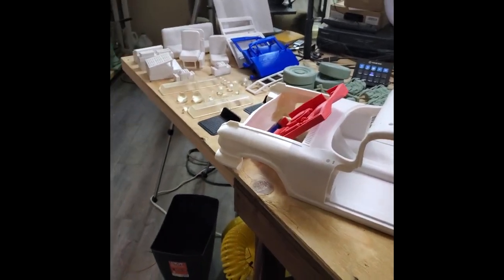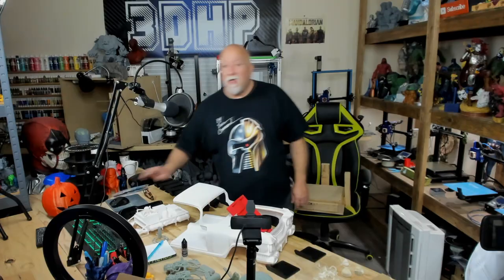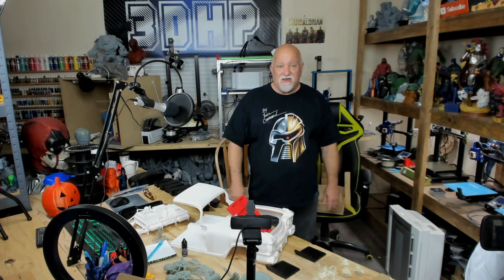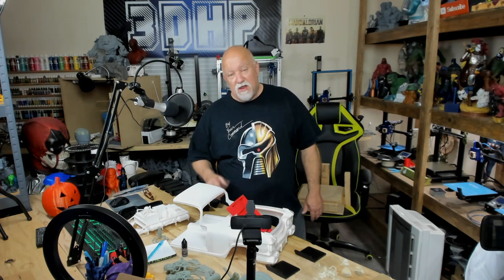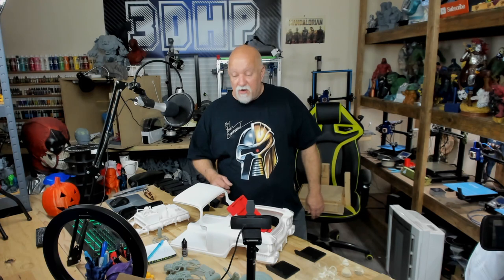Next time you see this video I'm probably going to have the back half done. Lots to do guys — I've still got a long way to go on this project, maybe a month or so at least. But when the back half gets done on my next video I'll show you the back half — I'm going to have it glued together, then I'll jump in and have it primered, and we'll go from there. It's going to be a very long project.